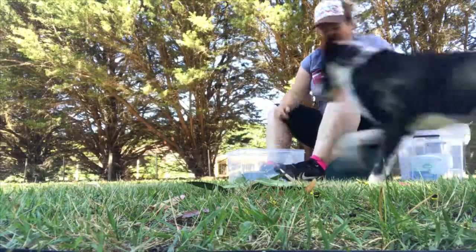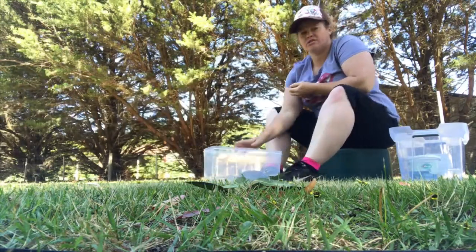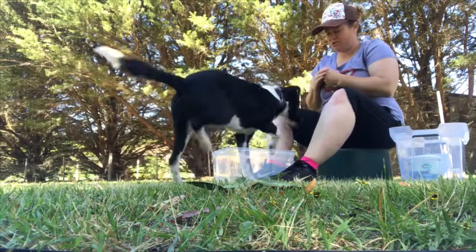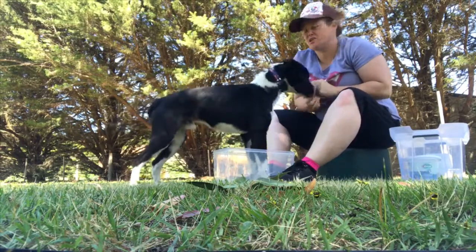All right. Now I'm not going to go any smaller on this with Harry — he needs to do this for a little while. But what I'm going to do is swap dogs. Yes, good job. Yes. So I'll swap dogs and then we'll go down the next size in the tub.